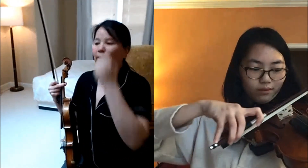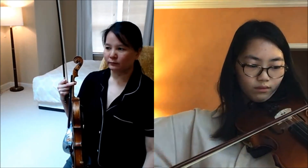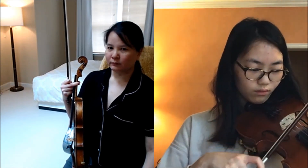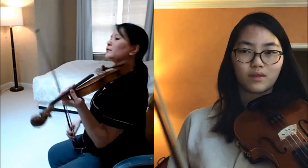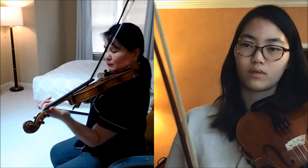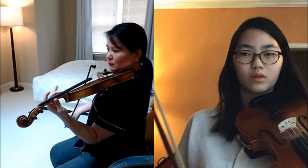Don't forget to count while you're doing this. You kind of slowed down the tempo there — keep it steady.